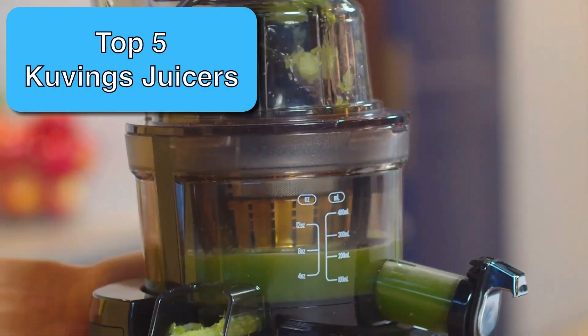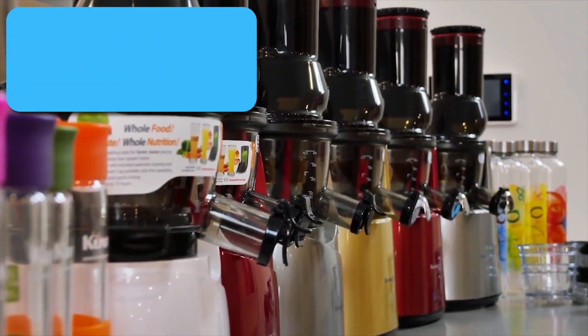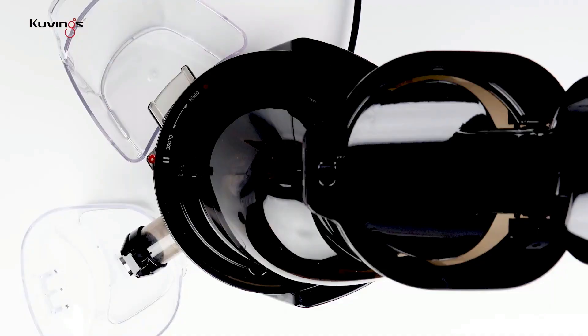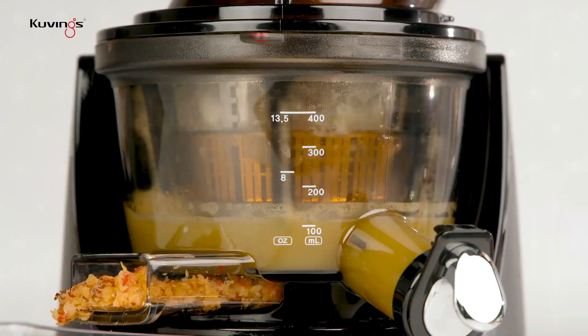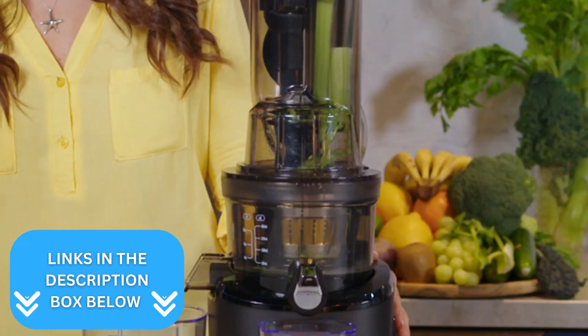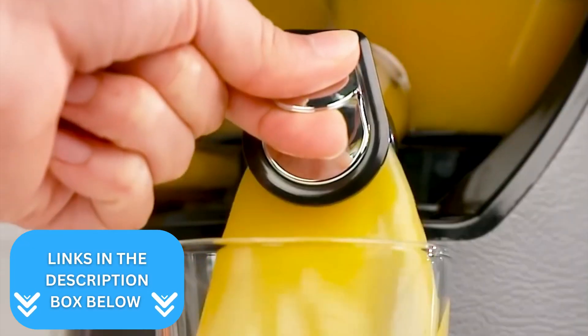In just a few minutes, you'll know exactly which Kuvings juicer you want to buy. And while picking the best Kuvings juicer machine can be tricky, I've highlighted the pros and cons of each product so that you know which one to buy right now. You'll find links to each of them in the description box below.